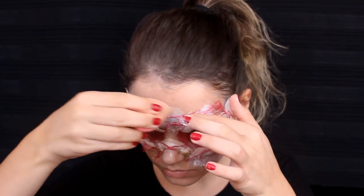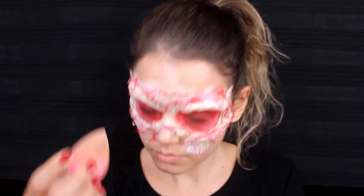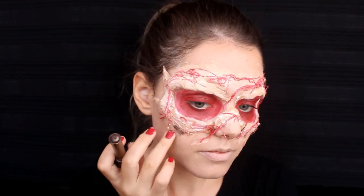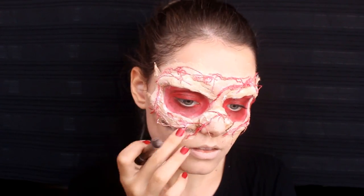Tamamen yapıştığımdan emin olduktan sonra aynı fondöteni alarak lateksin beyazlattığı bölgelerin üzerinden tekrar geçiyorum; bu sefer tüm yüzümü uygulamayı da ihmal etmiyorum. Gölgelendirme yapmak amacıyla kahverengi yüz boyamı alıyorum. O pamukların tam altından ince çizgiler çizerek elimle aşağıya doğru dağıtıyorum, böylece çok daha doğal bir görünüm elde ediyorum.